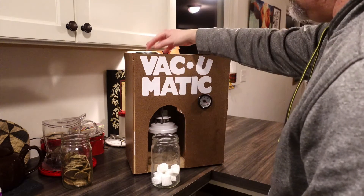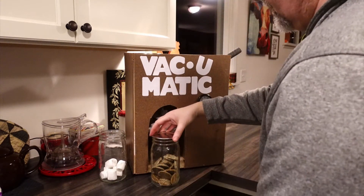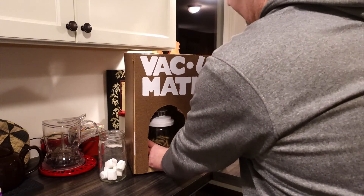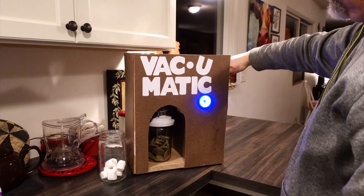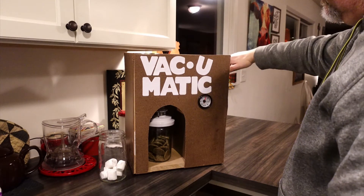We have a little storage area on the top for the lids. So if you wanted to do cookies, which is what this is all about, it's just very simple to line it up, push the button, and you're done.